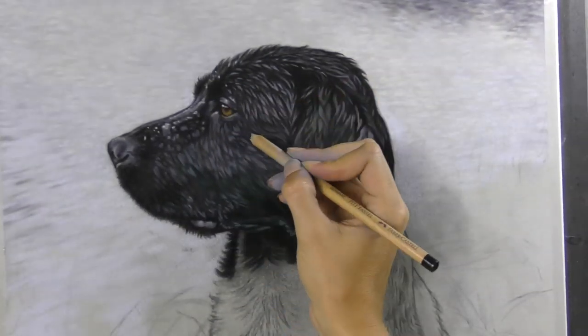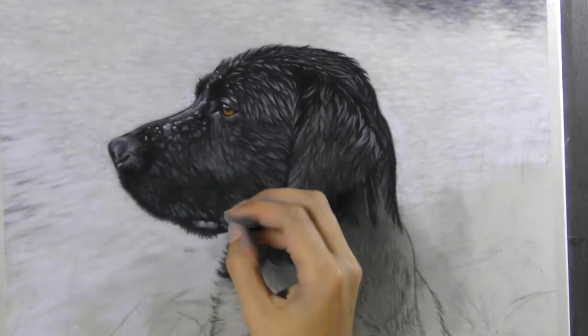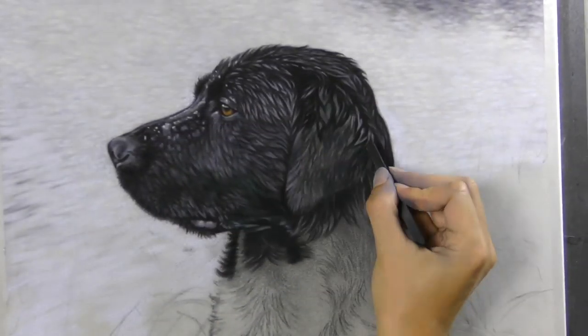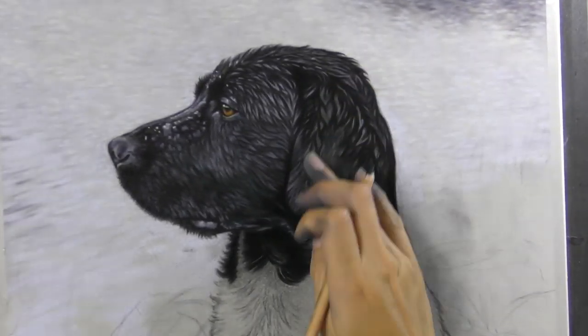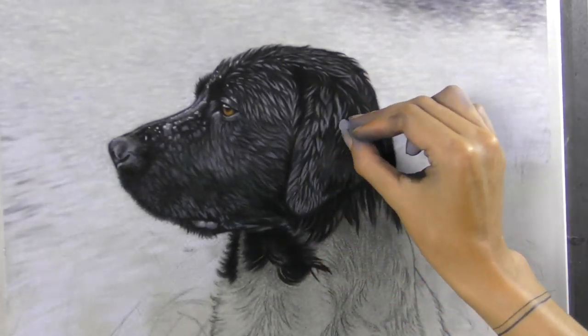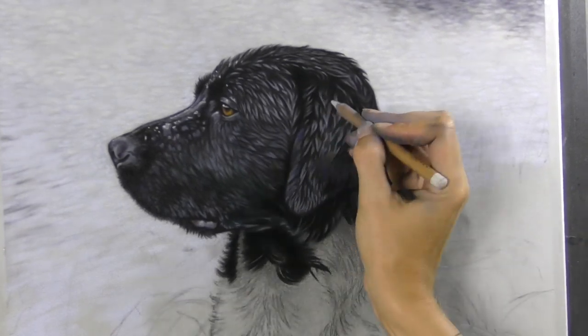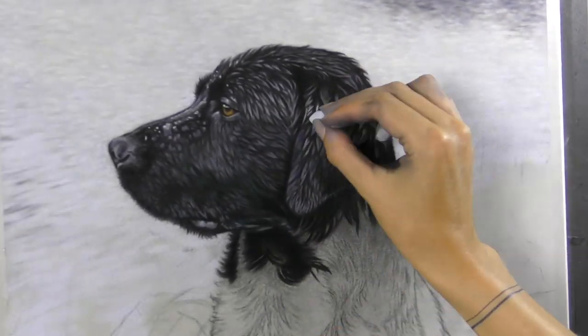Bit by bit, as long as you start with your main dark tones first, then it's just about gradually building that up. Taking your time, not coming in too early with your highlight colours, as you'll flatten the whole effect if you do that. You want to save those brightest highlights for right near the very end.